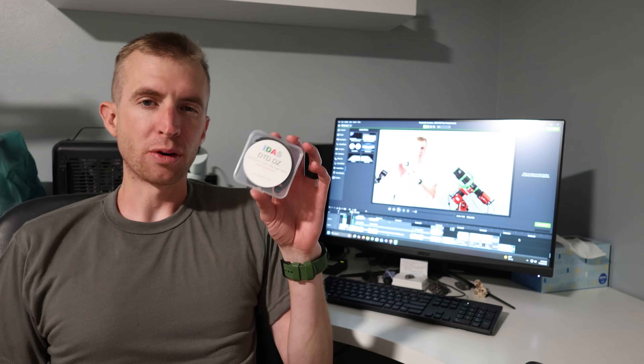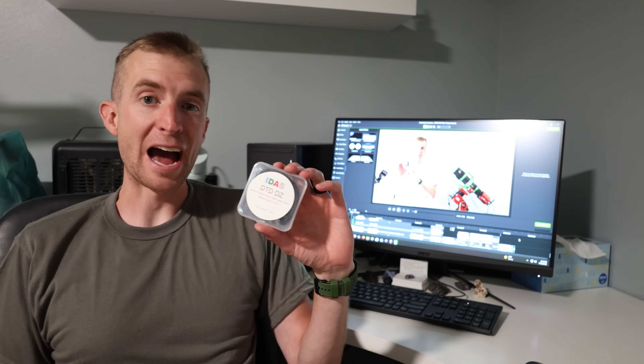I'm going to pause real quick — this is Editor Cody now. Throughout the whole video I call this filter the Dusk to Daylight filter, but it's actually called the Dusk to Dawn filter. I don't know how I did not catch that throughout the entire time I filmed the video. So just keep that in mind throughout, and let's go ahead and continue.